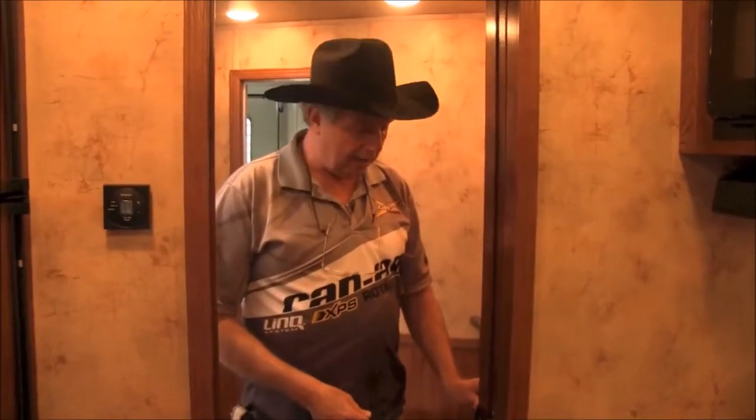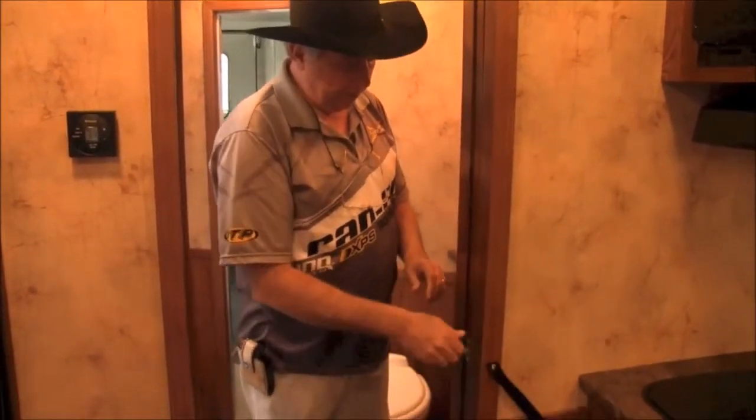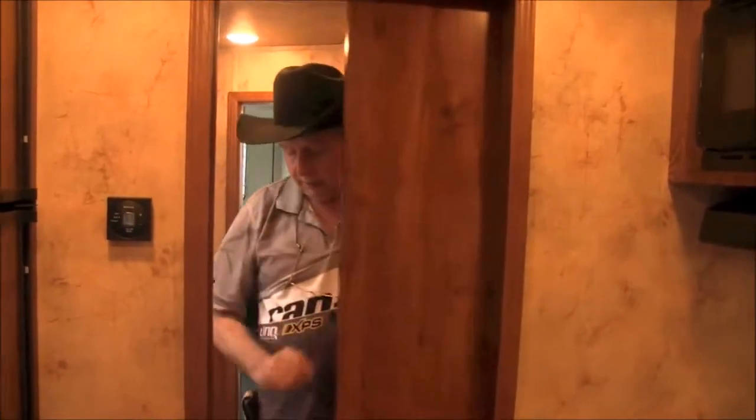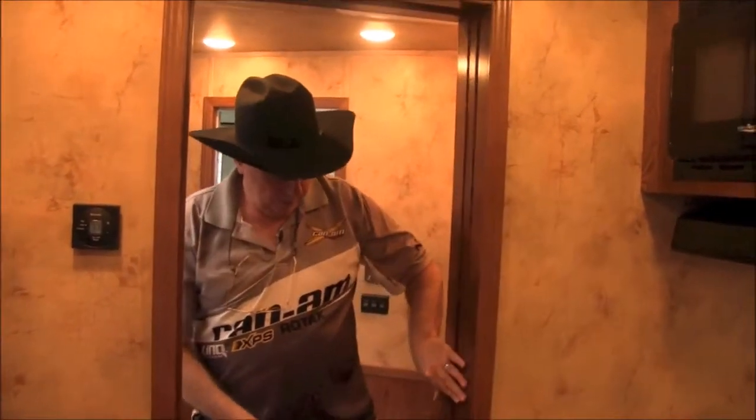In this wall is a sliding pocket door — we'll show that to you. You don't have to worry about getting hold of a door and trying to swing it toward you. It slides here. See, most of these will have a door that swings into you and somebody has to move. This door is a pocket door — just slam latch it. As you use it, it'll work a little better. Right now it's stiff, as you can tell.